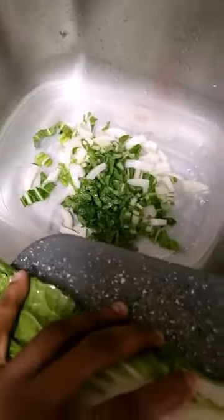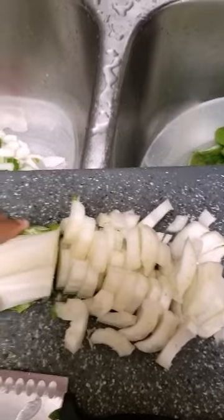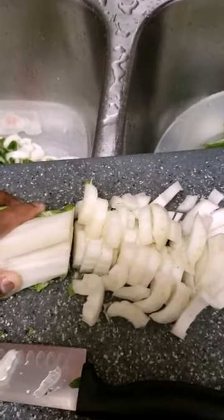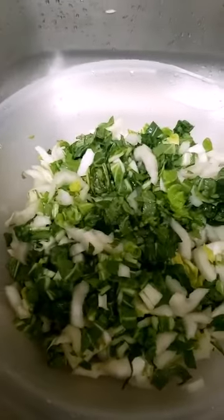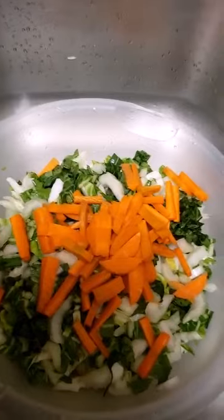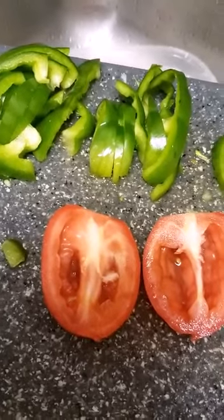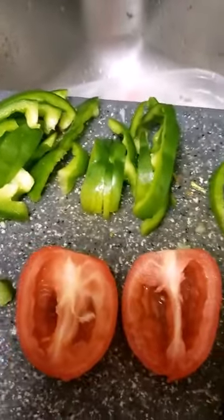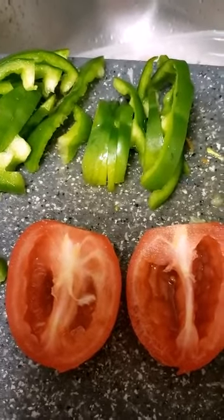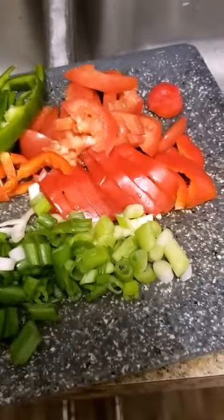So I'm cutting up the bok choy at the moment. It's raining outside - it's like 4:13 in the morning. I really don't feel like cramping me. So I'm finished with the bok choy and working on the carrots. I finished with the bok choy and cut up the carrot in there, so now I'm moving on to the seasoning. I'll take out the seeds out of the tomato and cut up the rest, and then I'll be back. Alright, I'm all done with the cutting up of the veg.